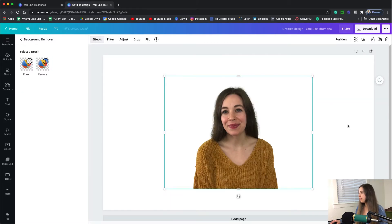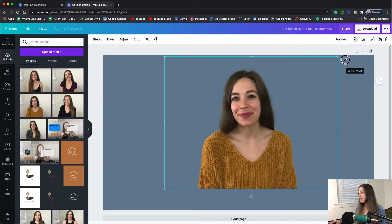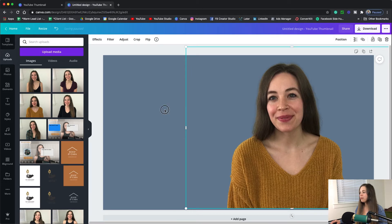Then once you're done just hit done, and now we're going to add a background color in there, and then you can go through and design your thumbnail.